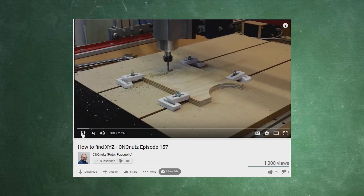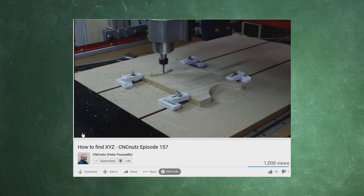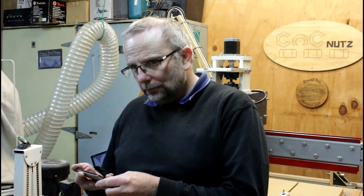Hey there! So yesterday I was looking at YouTube and looking at some other videos, and I went to one of my favorite sites, CNC Nuts. You have got to be kidding me. Ah, you're back.